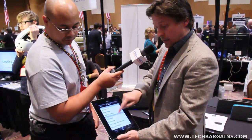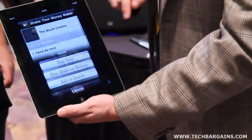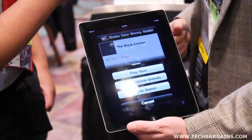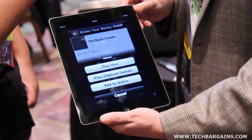As we go through, we'll find an artist here and pick something somewhat at random. We're going to go ahead and pick the track. I can either choose to play it now, replace the queue — meaning wipe out whatever was in the queue before — or I can add it to the queue and start playing it later. That's a little subtlety there.